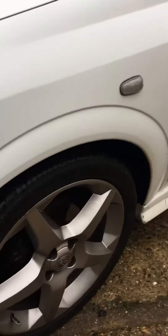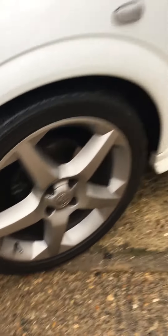All the alloys have not long been refurbed — there are no marks on any of them and they've all got good tires on as well.